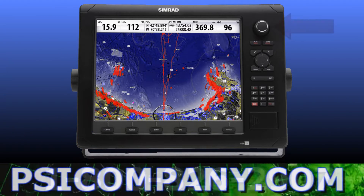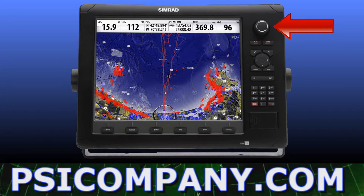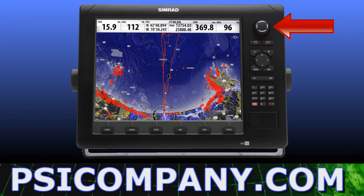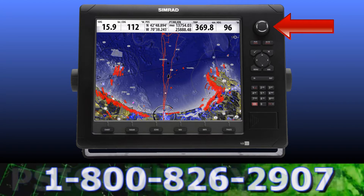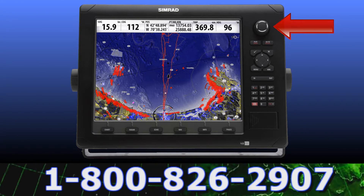In the upper right corner of the NSE display is the rotary controller. This provides perfectly intuitive feedback for fine or coarse control of gain, zoom, and various menu functions.